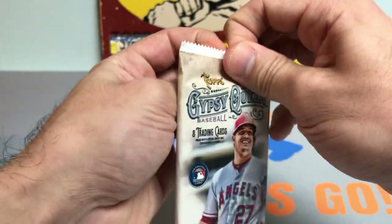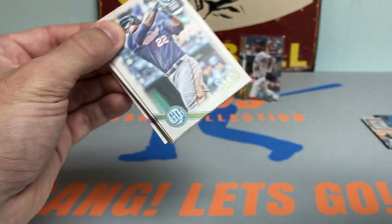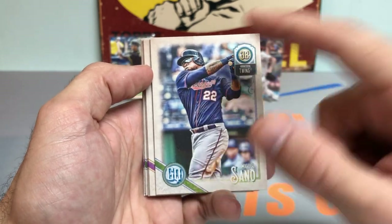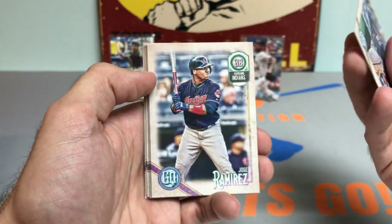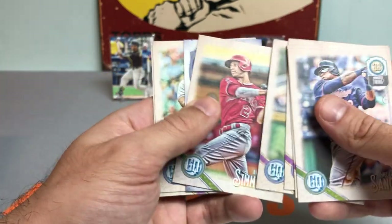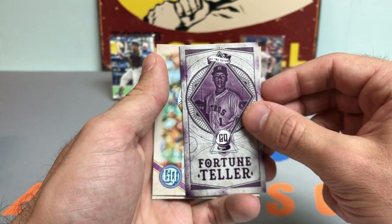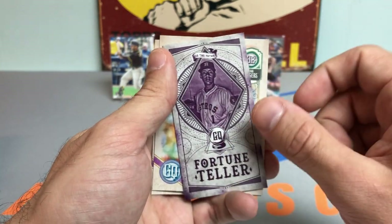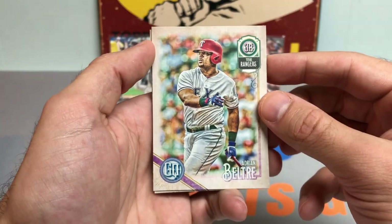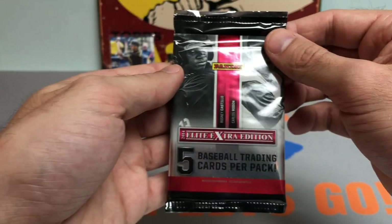Now we got 2018 Gypsy Queen Baseball — let's pull something nice. Gypsy Queen was fired this year and I liked the design; 2018 has a similar kind of theme. Got a Jose Ramirez, Ichiro, J.A. Happ, Andrelton Simmons, Carlos Correa — one of those fortune teller cards, which is kind of funny given it's the Astros fortune-telling what pitch is coming next with the trash cans — Adrian Beltre, and a David Peralta. No Soto in that pack.